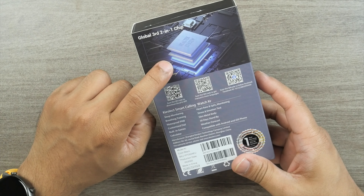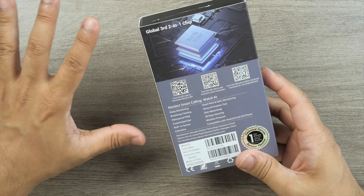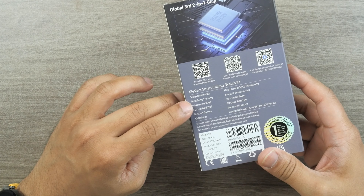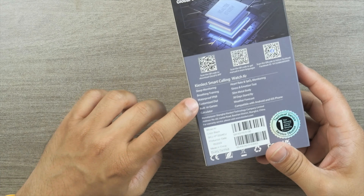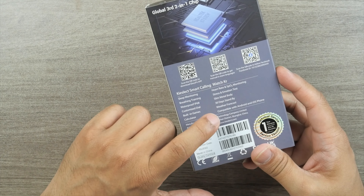Let's check the features and specifications of the Key Select KR. The chipset is the Realtek 8763EW — Key Select is the third global brand to have this two-in-one chipset. Other features include sleep monitoring, breathing training, IP68 waterproof rating, customized dial, built-in games, calculator, heart rate and SpO2 monitoring, stress and emotion test, slim metal body, 30-day standby, weather forecast, and compatibility with Android and iOS. I'm using it with my iPhone 13 Pro and it works perfectly.